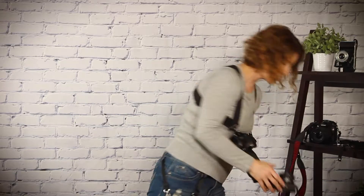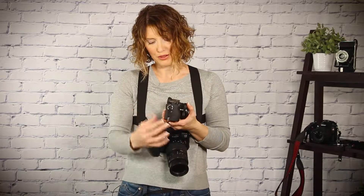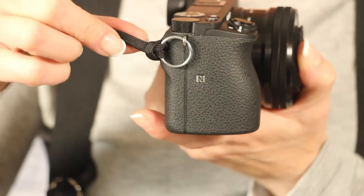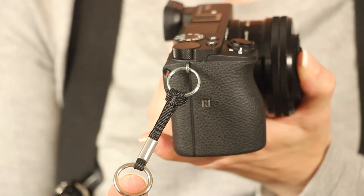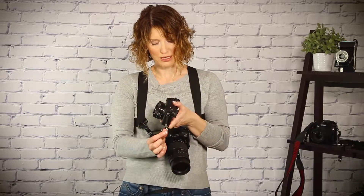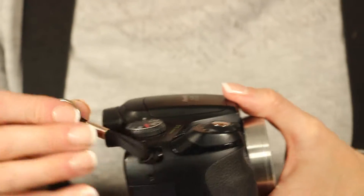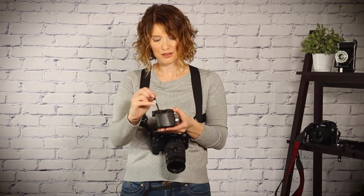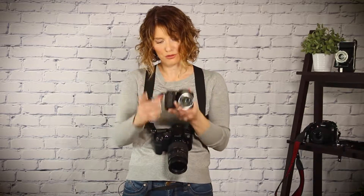I have some customers that like to use mirrorless cameras. With a mirrorless camera, the attachment points are a lot smaller. So you need to either use — like in this instance — the slip rings that come with the camera harness. But these are called an inset camera strap mount adapter, and they can be used on the little triangular slip rings that cameras often come with. You can clip it directly into there, or if your camera strap mounts are inset, you can loop the camera strap mount adapters directly into the camera strap mount, and that is what's going to clip into your camera.